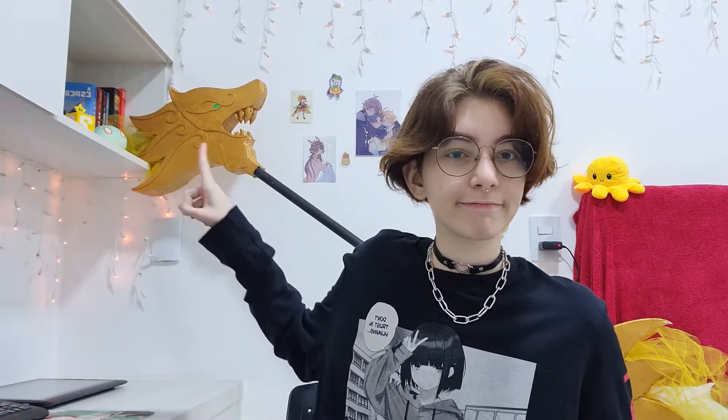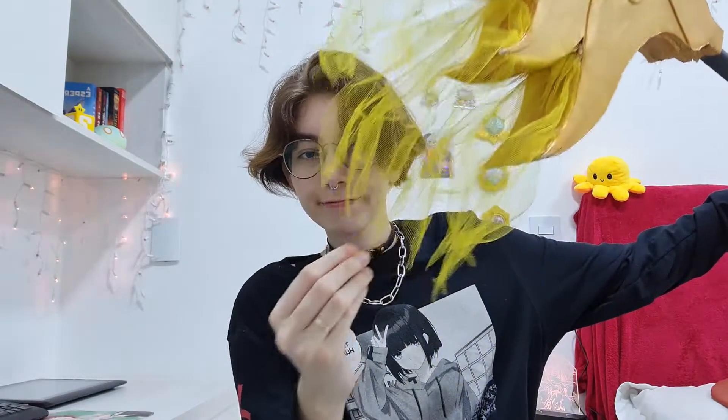In the same year, I made this Lux staff. It's from the skin Lunar Empress Lux from the game League of Legends. It was the first time I used EVA foam, but at that time I had only found 2mm EVA foam, so I used it just to make the details in the head of the dragon, a PVC pipe for the handle, and some fabric for the other details. To make the dragon look more thick, I just put everything I found in it. I didn't care about being perfect — I just needed it to be recognizable, and I reached my goal.